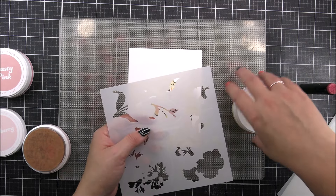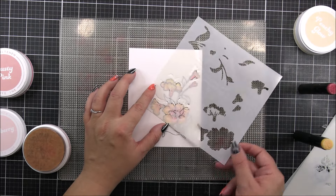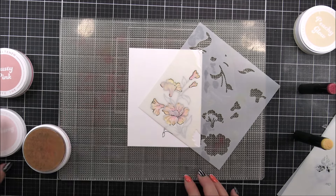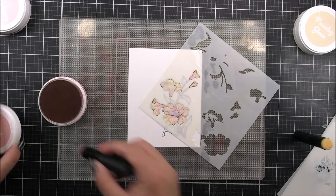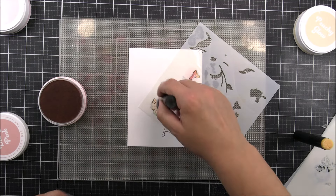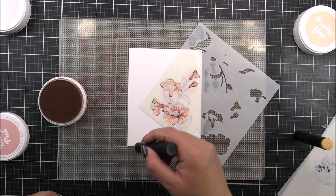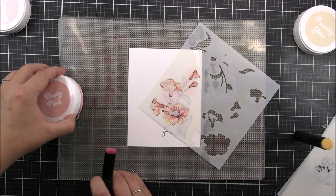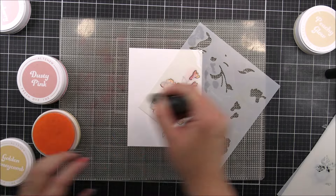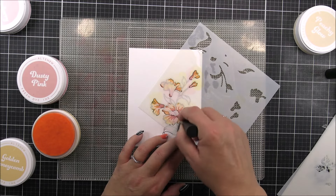Once I have finished with that, what I'm gonna need to do then is add in the second layer. The second layer is on this stencil as well, so I'm just gonna pop that into place. I'm using my sticky mat and just popping the stencil down onto that, pressing it down — that's really gonna keep it in place and it also means you don't have to use any tape, which is fabulous. I am gonna add a darker shading to this layer — using the Dusky Pink for where I've added that pink, at the bottom of the petals and the center of that bottom flower. Then we are gonna add a darker yellowy orange — this is the Golden Honeycomb — around the tips of the petals to add that beautiful mix and match look.